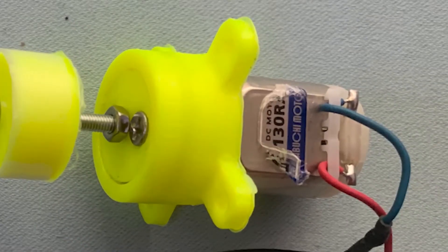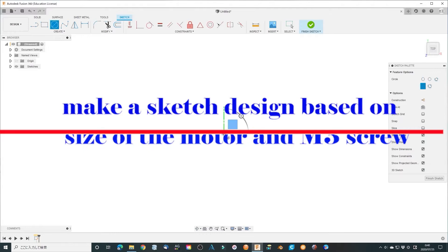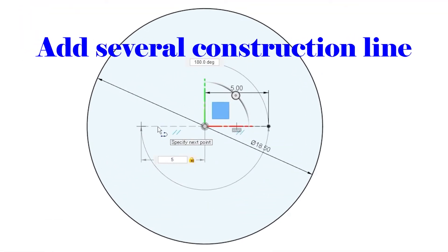For explaining the procedure, first make a sketch design based on the size of the motor and M3 screw. Add several construction lines.